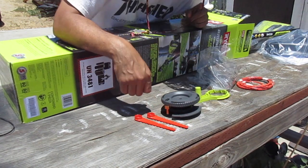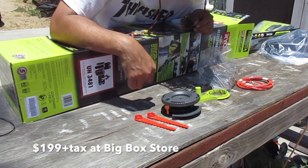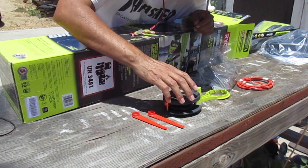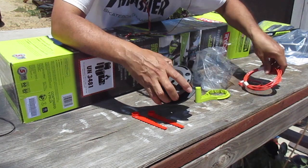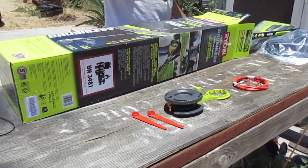So this is cool about this package that I got — it was $199 plus tax. It comes with this. That's kind of cool because if I want to switch from wire, which it comes with a couple of spools, to this, I have that option. I don't have to go out and buy this attachment separately.